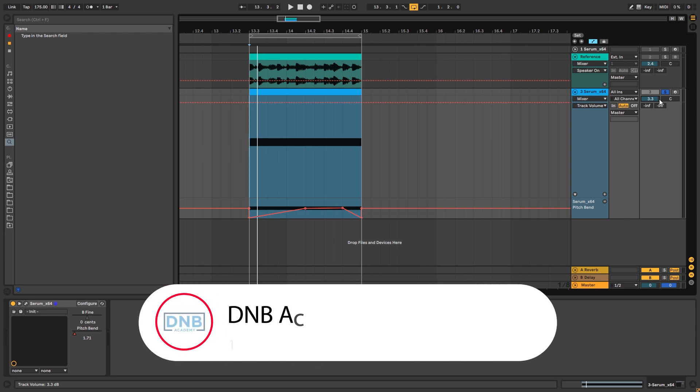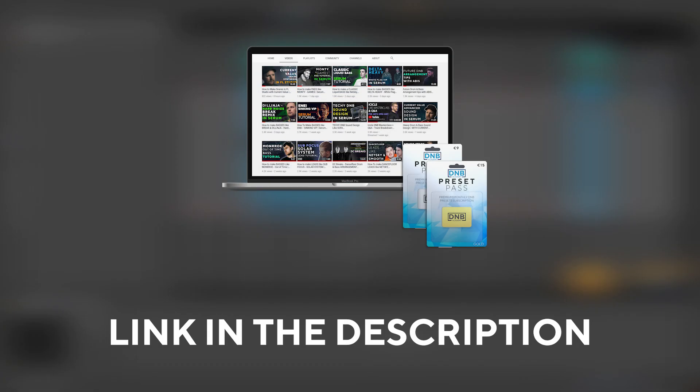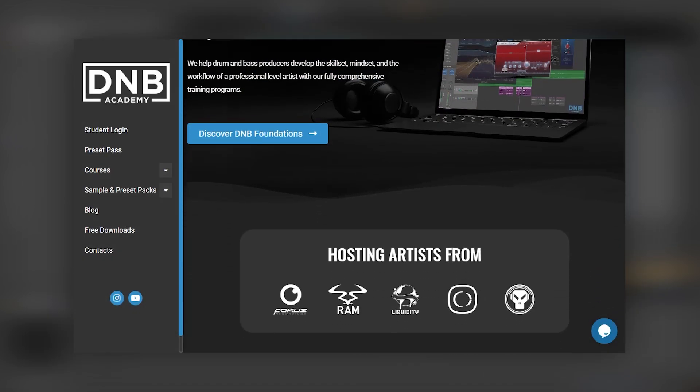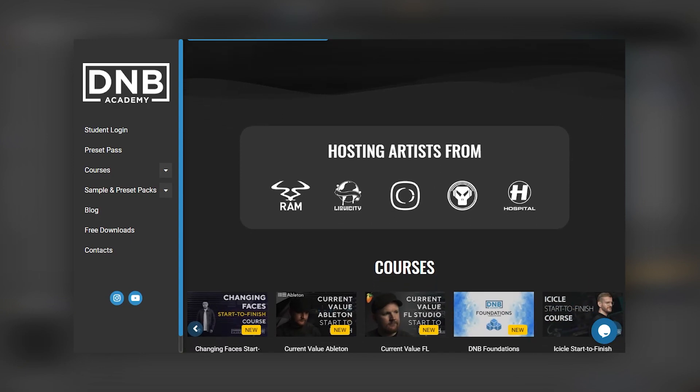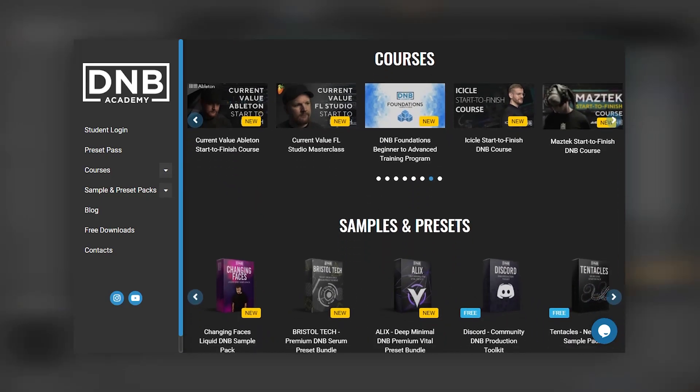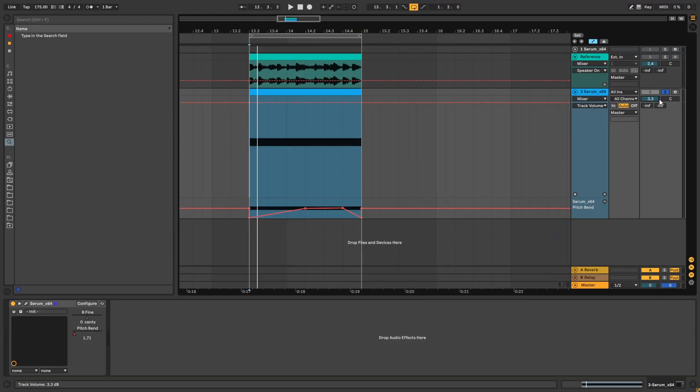So that's going to be it for this sound and also for this video. If you liked it, make sure you get subscribed to the channel and hit the notification bell to not miss any future videos. If you want to get access to the preset and the project files, you can become a member of Preset Pass — the link is in the description below. Don't forget we have many courses with pro artists and production resources on our website. Visit dmbeacademy.com. Thank you so much for watching — hope you have a nice day and I'll see you in the next video.